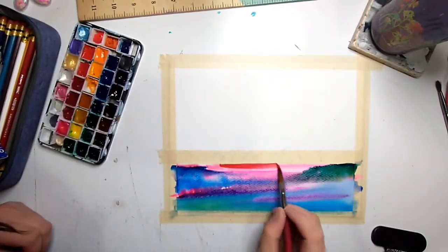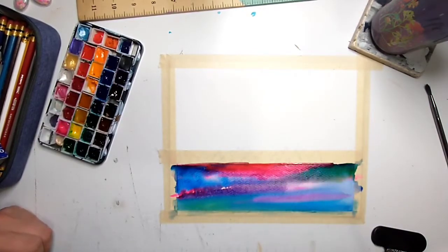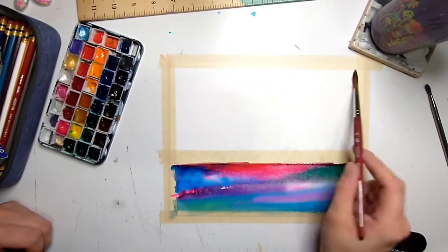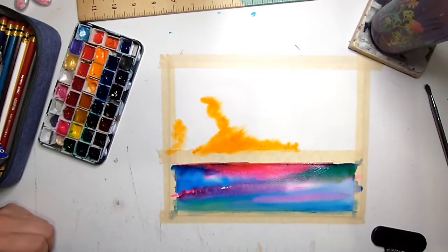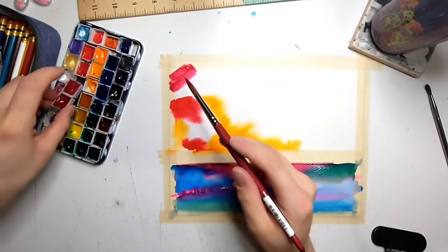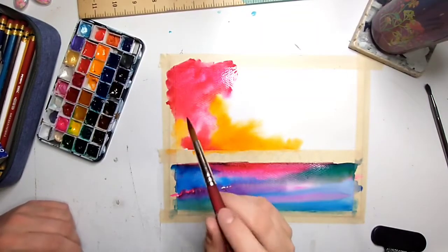I'm adding some green and some red, just making it all blend together and look kind of watery. Now I am thoroughly wetting the sky portion. This is why the tape is super important — you really want there to be that definition and barrier to protect your paints from mushing together. I don't want my sky bleeding into my water.